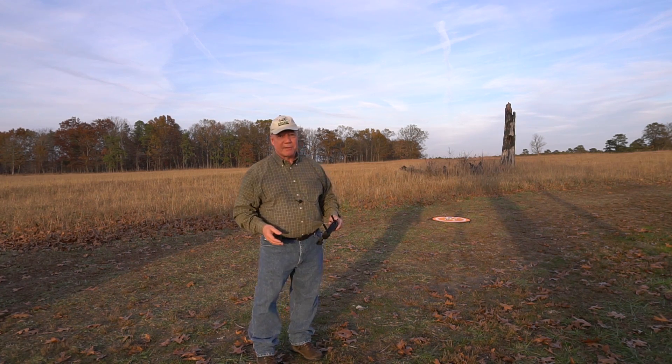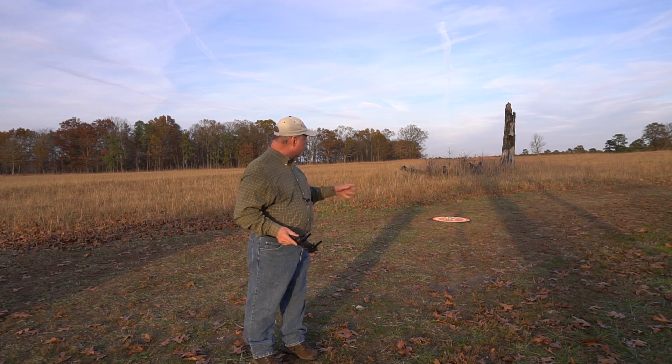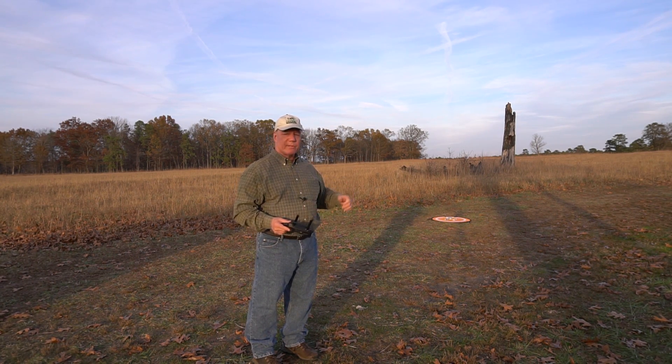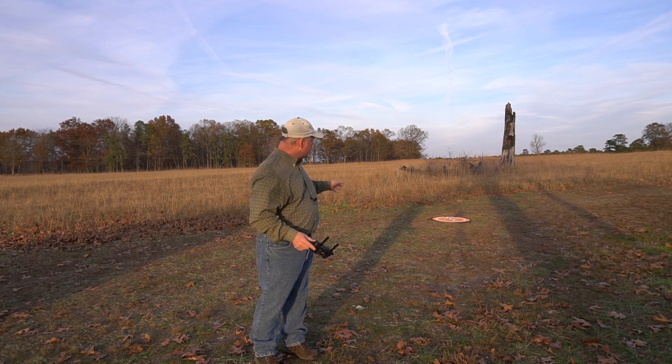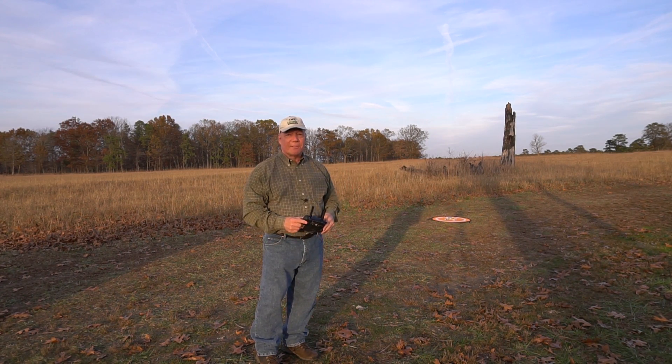Now my suspicion — and I haven't tested this yet — is that because there's no sophisticated camera on the bottom, it'll probably come pretty close to the mat, but in the last couple of feet I'll have to make some adjustments to get it on the mat. It does have a VIO sensor on the bottom, which is sort of an optical indicator of where it is, but I don't think that's sophisticated enough to actually position it right back on the H of the mat. But who knows — we'll test it a couple of times and see how it goes.